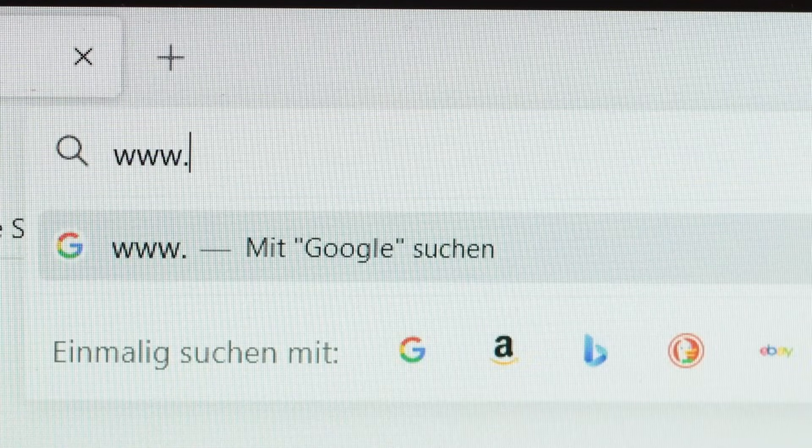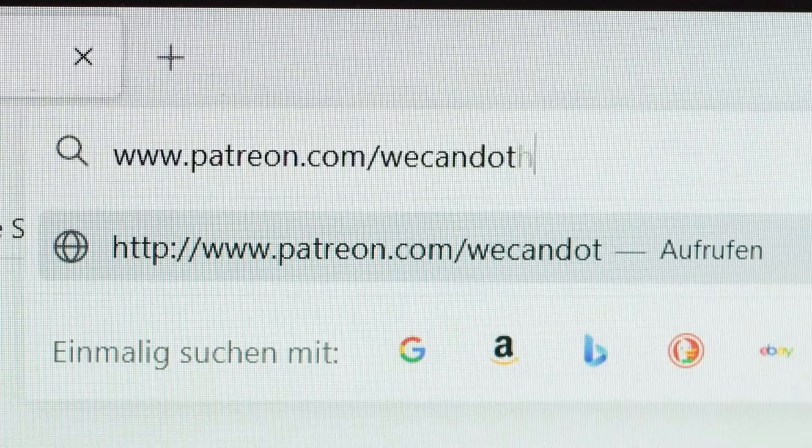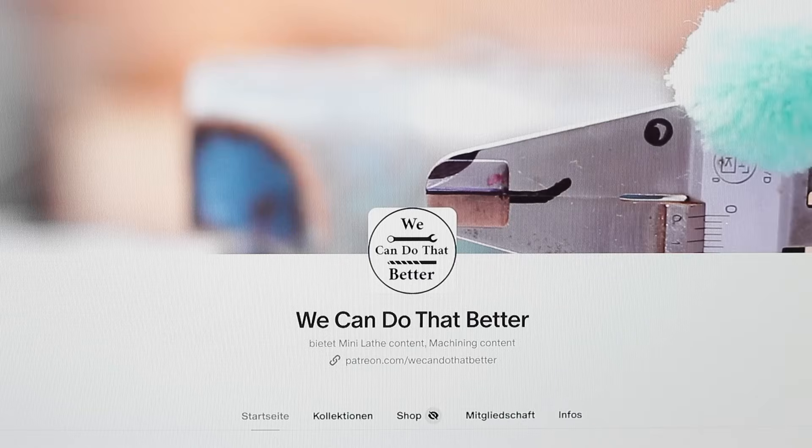For some of the modifications, there are also detailed drawings available on my Patreon page. At this point I want to say thanks to all of my Patreon members for their great support.